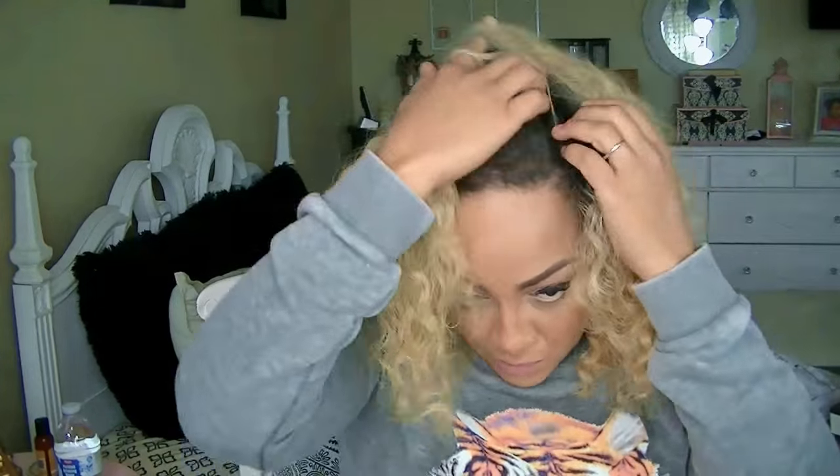I'm not really a huge middle part type of girl, so I decided to kind of flip the hair over because of this particular style. I didn't want it as a middle part, especially because of the color.